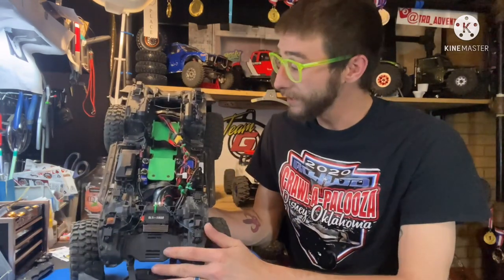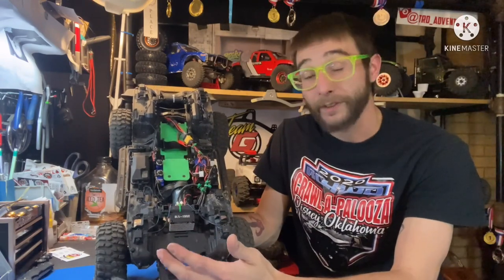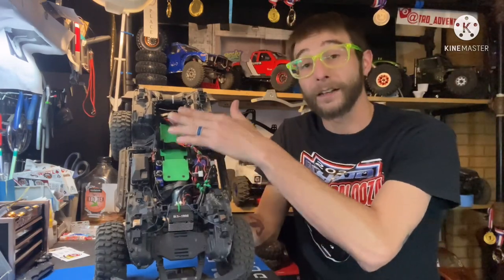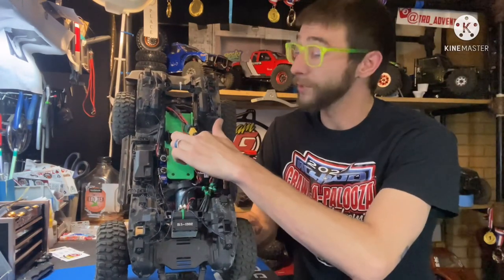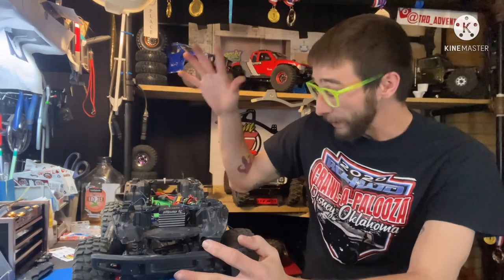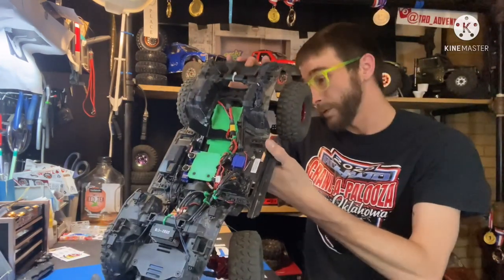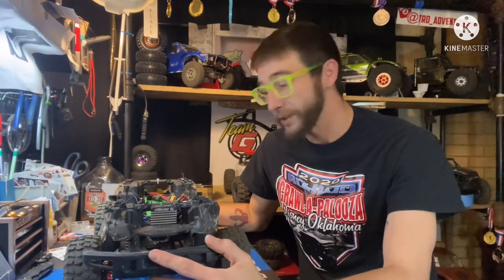One other thing I always do with every TRX4 is a battery tray. The batteries that I typically use do not fit well in the Traxxas battery tray, and the battery tray is awfully high. So I had my Mantheron 3D print me an LCG TRX4 battery tray from a file on Thingiverse. Great print, everything fitting good, plenty of clearance here, no links hitting, and I can still fit a 4,500 or 5,000 milliamp battery here in the back for those super extended trail days.